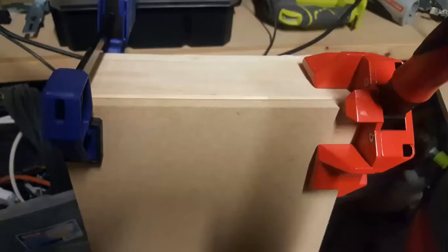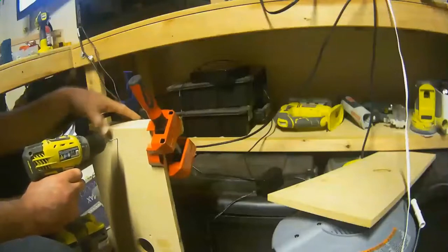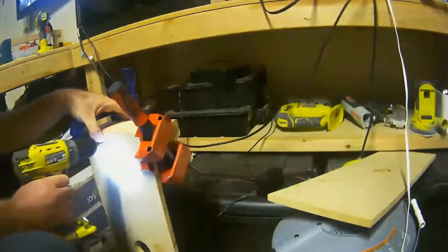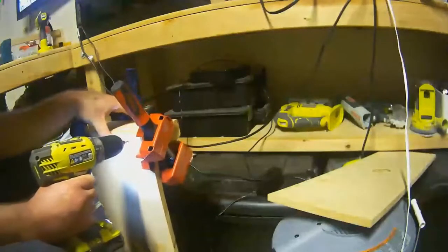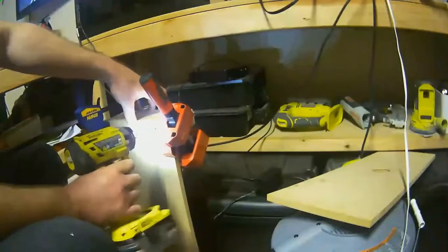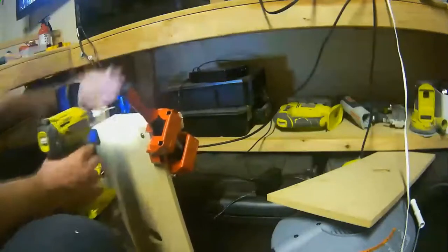I started out by taking MDF board, cutting it at 9 inches by 24 inches, gluing and clamping it together with some screws. I essentially did this whole project with a 9 by 24 piece of MDF and two 9-inch cut pieces of 2 by 4. I originally had a much larger plan and even went into Fusion 360 to create a more elaborate design.